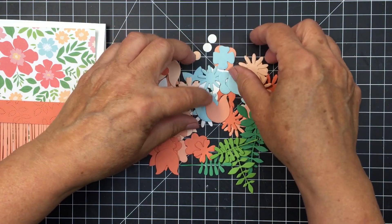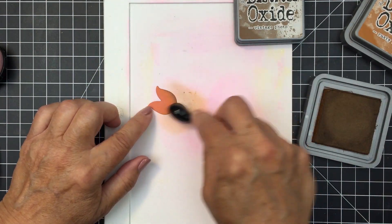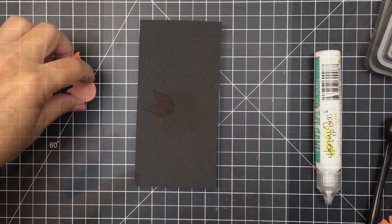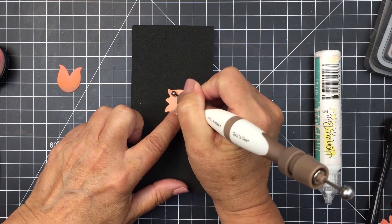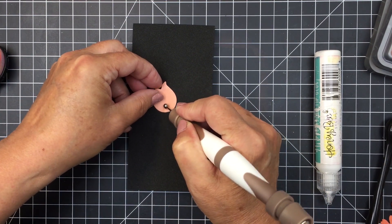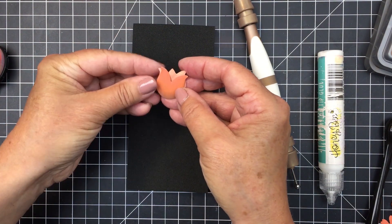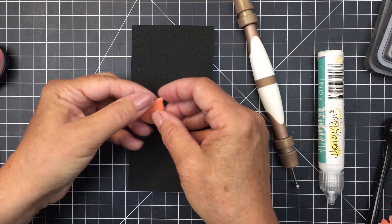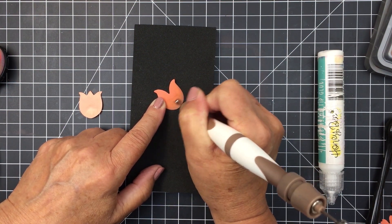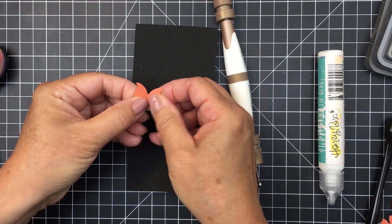I've used the Spring Bouquets dies and the Tropical Bouquets dies to create the details for my project today — I just trimmed out a whole bunch with different colors of cardstock. I'm going to use some Vintage Photo Distress Oxide ink to ink blend some little details onto my florals. I'm using a paper shaping tool to add a little bit of dimension to some of the blooms — not all of them — but I definitely wanted to do that with this little tulip to create a little dimension so that when I layer it together it has more shape.